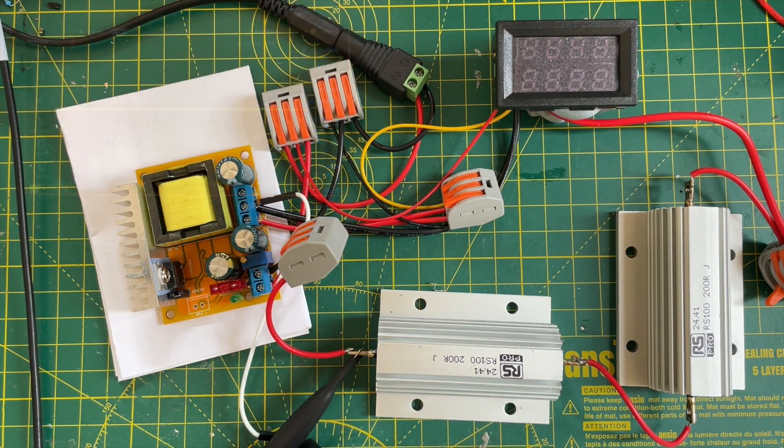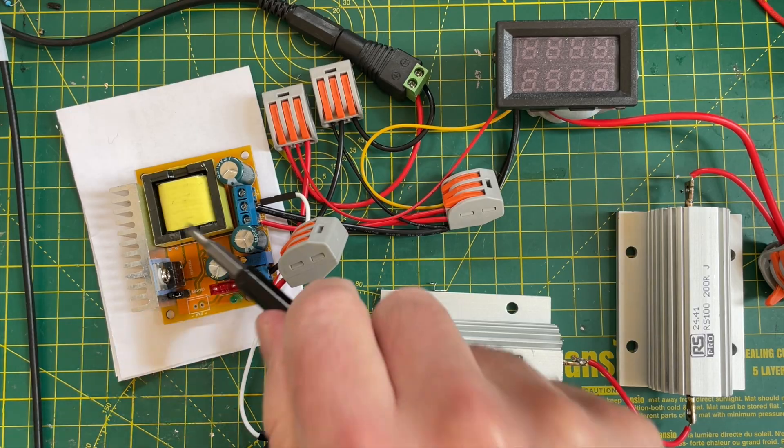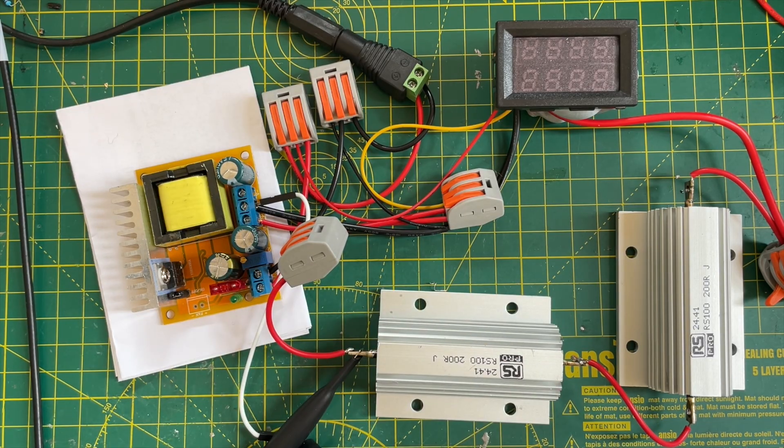There was quite a high ripple on that. So I think my conclusion is I can't really use these modules for powering my LEDs — they're not really going to work. So I've ordered some alternatives.